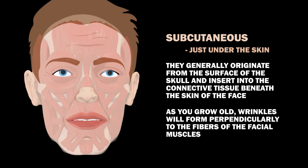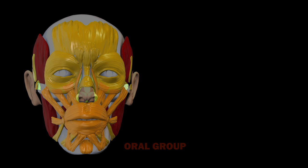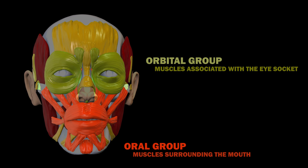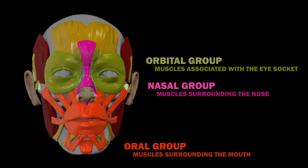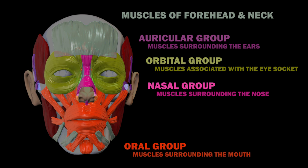As you grow old, wrinkles will form perpendicularly to the fibers of the facial muscles. Now, let's cover several groups of facial muscles: the oral group, or muscles surrounding the mouth; the orbital group, or muscles associated with the eye socket; the nasal group, muscles surrounding the nose; the auricular group, or muscles surrounding the ears; and finally, muscles of the forehead and neck.